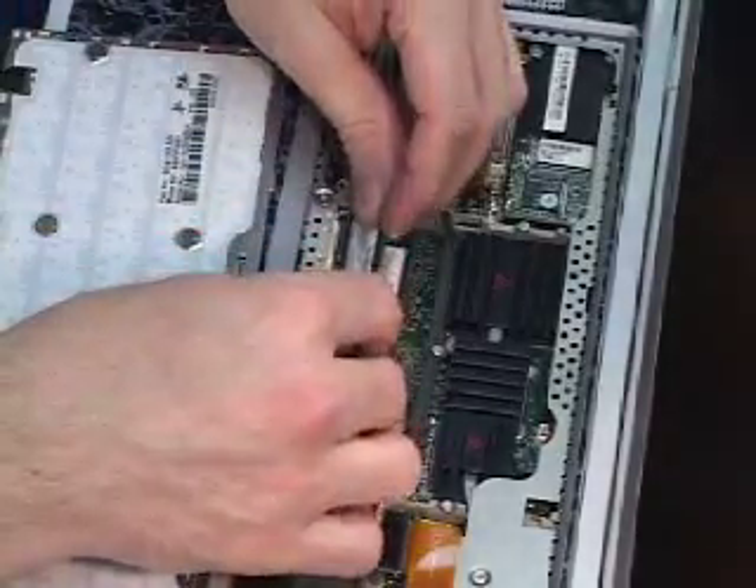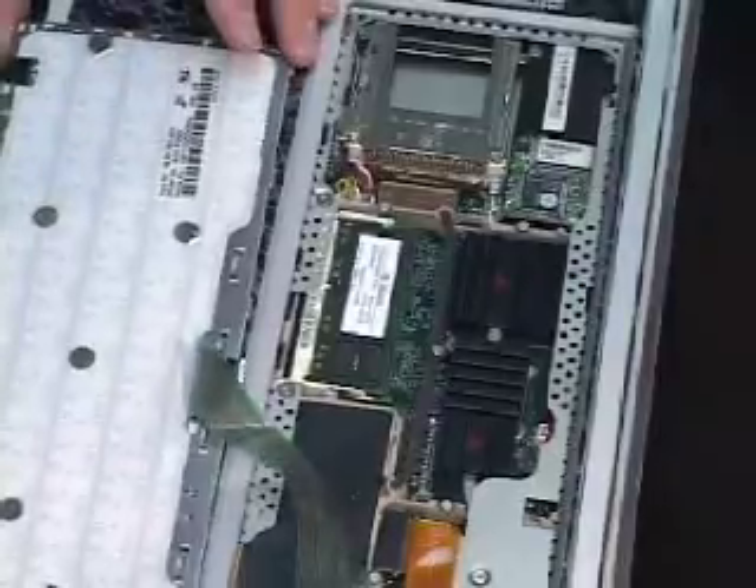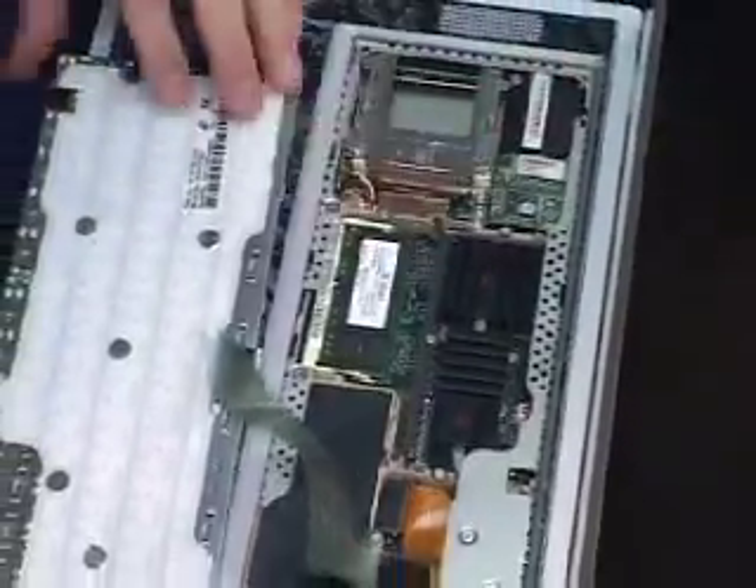Insert the second chip the exact same way — it goes in much easier, though. That's all it takes to install that memory into the machine. Now it has one gig of memory.